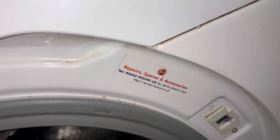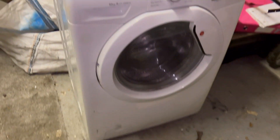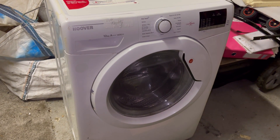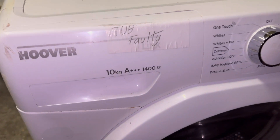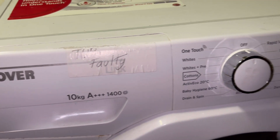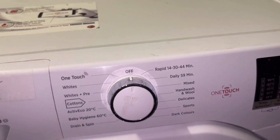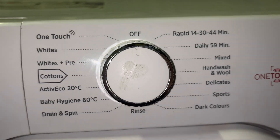So there you go - that's my new Hoover Link. I don't know the exact model number, but it's a Hoover Link 10 kilogram A+++ 1400 RPM machine with a faulty top. This is going to be used for my homemade machine project.